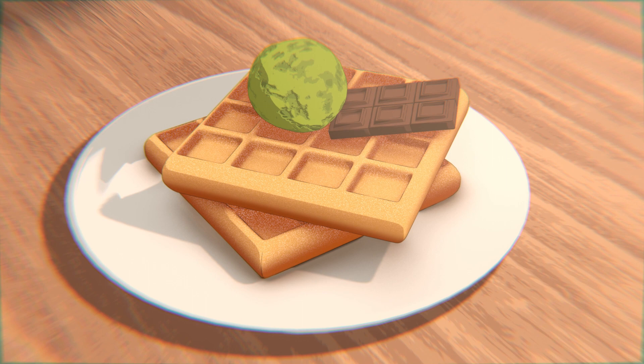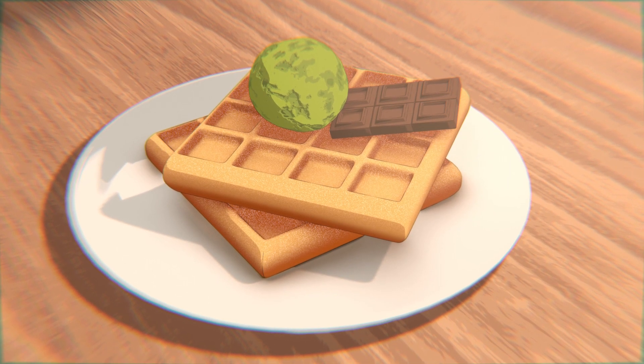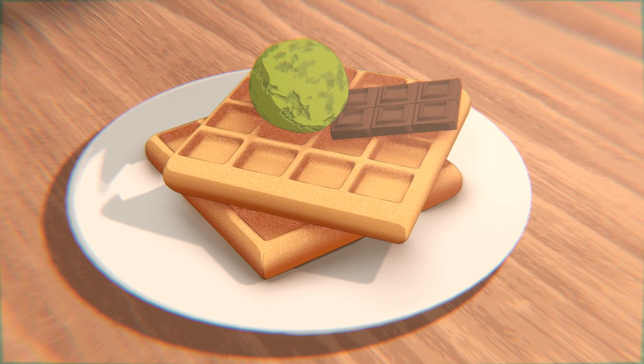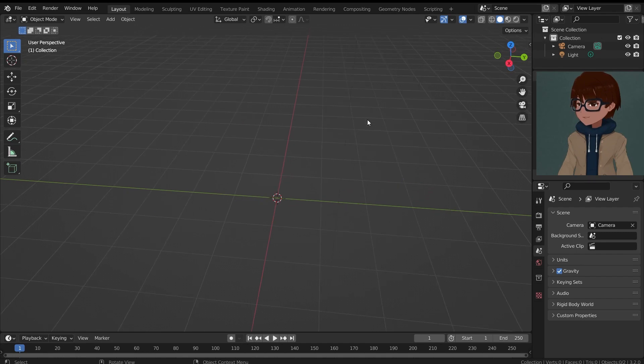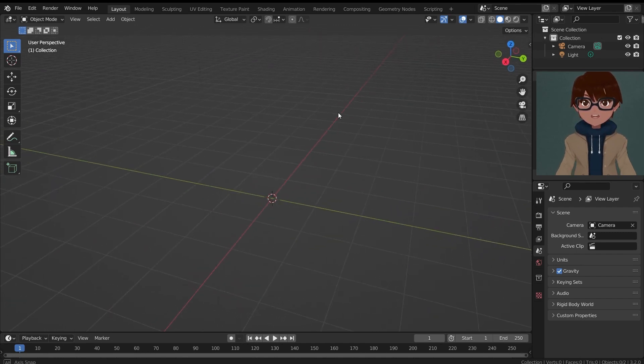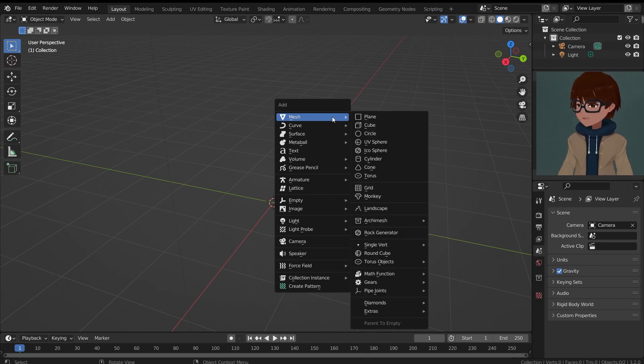The reason why I'm making waffles is because recently I went to a nice restaurant that serves waffles with ice cream, and I really liked that. Hopefully I'm going to demonstrate some interesting techniques related to materials and modeling, and I'm gonna experiment a lot throughout this video.